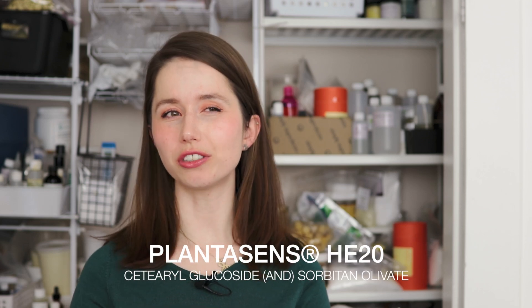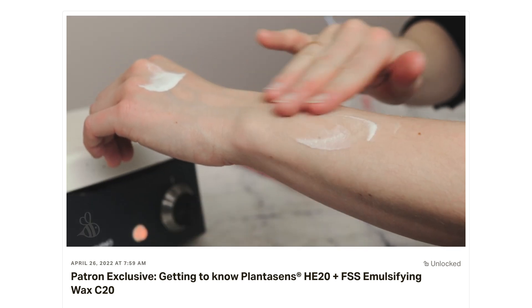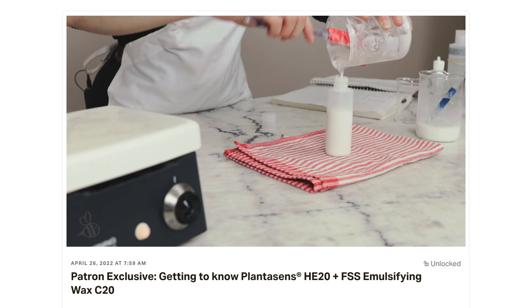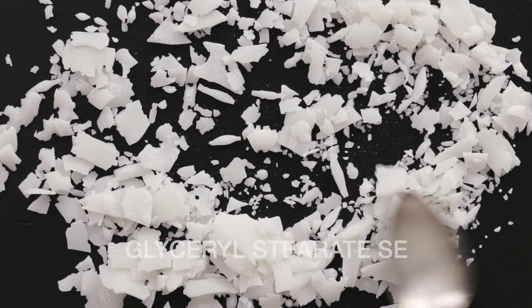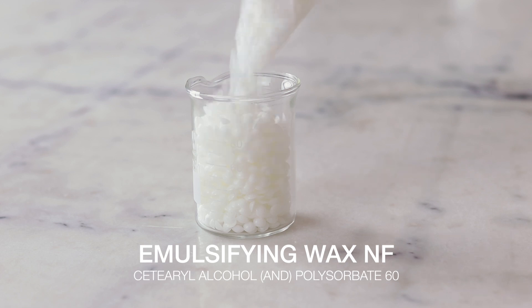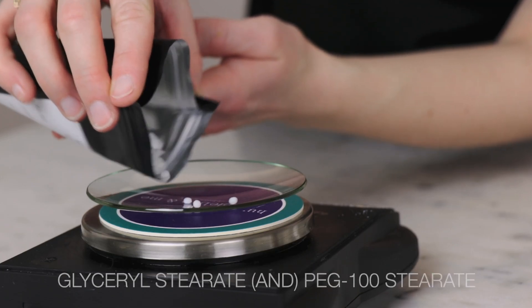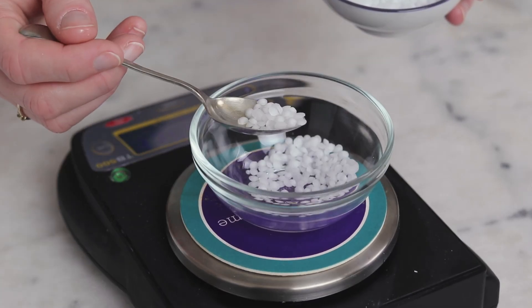Plantasens HE20 is also a good alternative, though it tends to create slightly thinner emulsions than Ritamulse SCG, so you might want to incorporate an extra 1–2% of something like cetyl alcohol or cetearyl alcohol to make up for that viscosity drop. Glyceryl stearate SE will work, but make sure your formulation includes a small percentage of a gum or gelling ingredient like Sepimax Zen for a nice stable emulsion. For a non-natural one-to-one alternative, emulsifying wax NF works beautifully, though those emulsions are also a little thinner, so add about 1% cetyl alcohol for a viscosity bump. For not-one-to-one alternatives, you could try glyceryl stearate and PEG-100 stearate, or Montanov 202 — you'll only need about half as much of these emulsifiers and should make up the other half with a fatty thickener like cetearyl or cetyl alcohol, since these don't thicken formulations on their own.